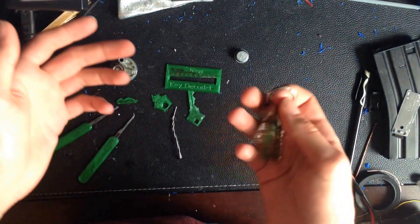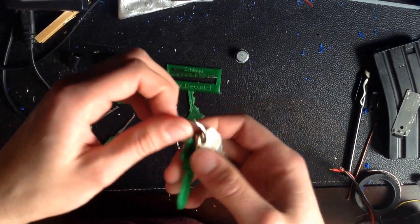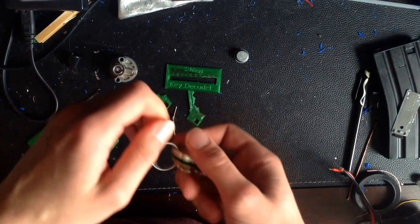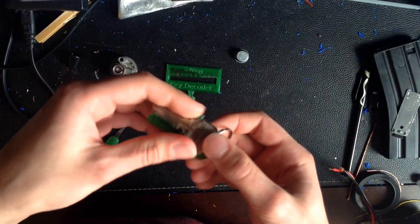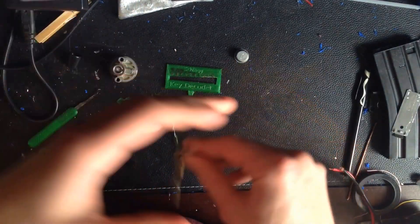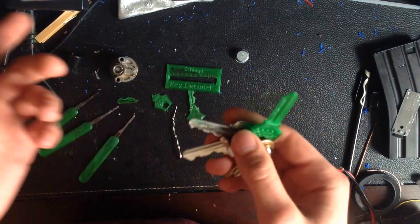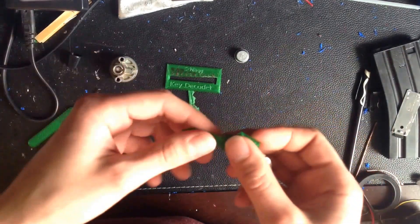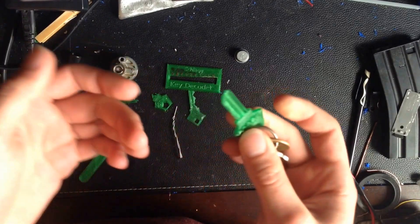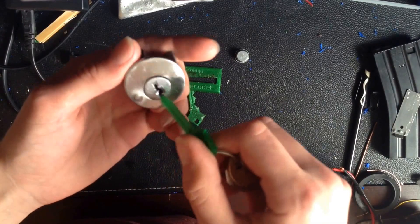And like I said, you don't even need to have a 3D printer to do this. You can order these online from a place like Shapeways or others — just look up 3D printing services. I will caution you though, a lot of these services won't print keys for this very reason. But if you're trying to duplicate your house key, honestly it's going to cost you more to get it 3D printed than to go down to the hardware store, unless of course you have a printer yourself.